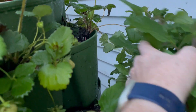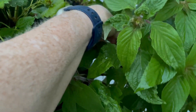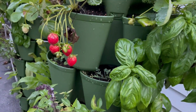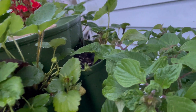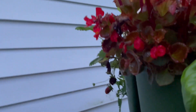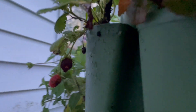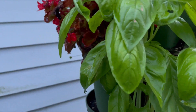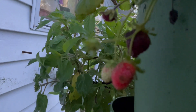Look at all the strawberries! That smells good, even though I broke it. These strawberries are doing fantastic out here. I am going to go ahead and pick the ones that are ripe. See, there's more back here.